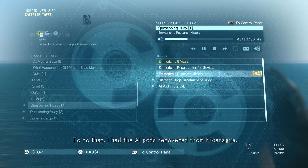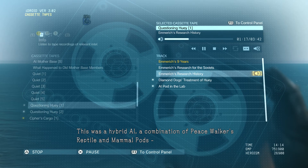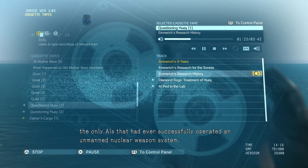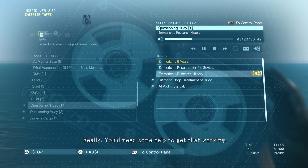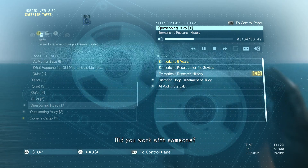To do that, I had the AI pods recovered from Nicaragua. This was a hybrid AI — a combination of Peace Walker's reptile and mammal pods. The only AIs that had ever successfully operated an unmanned nuclear weapons system. Really? You'd need some help to get that working. Expert help. Did you work with someone?